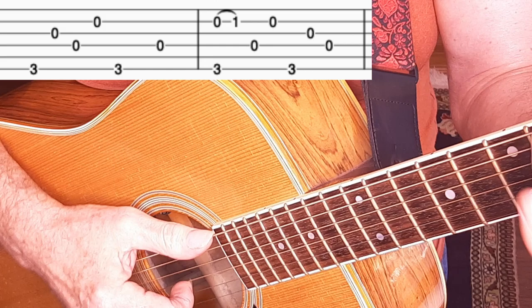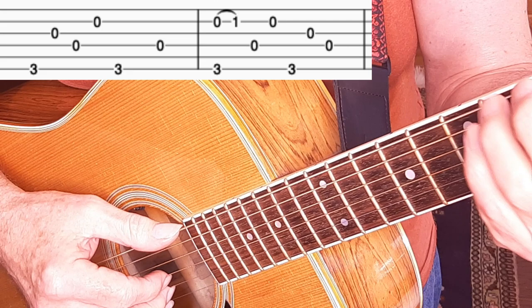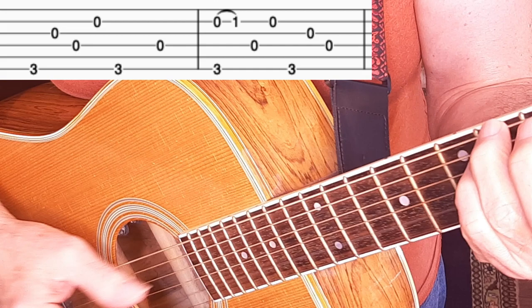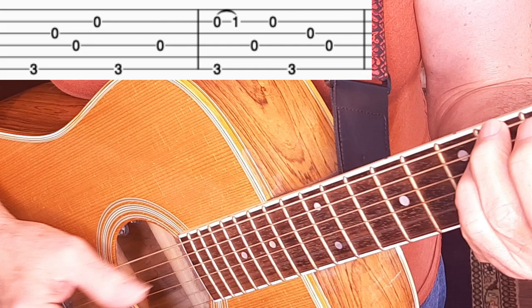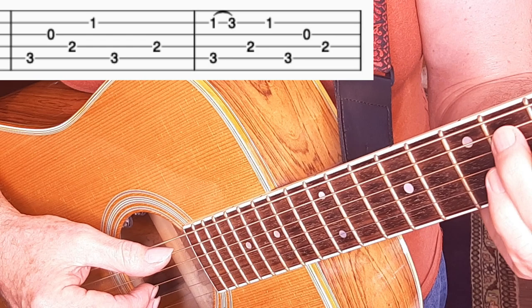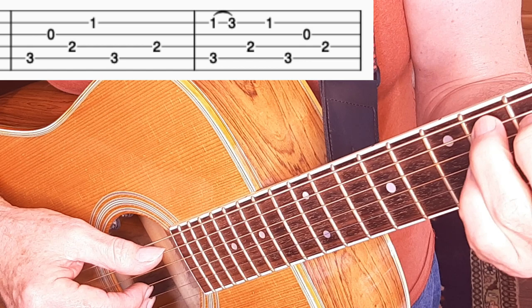There's a lot of repetition in the first two measures of the instrumental. It's just a G, and we're fingering the G with a single note on the low E string — the rest is open strings — except for the hammer-on on beat one of measure two. Measures three and four are just a reinterpretation of measures one and two but now on the C chord, and the hammer-on — we're using a hammer-on on beat one of the second measure, but this time we're hammering on from one to three on the B string.